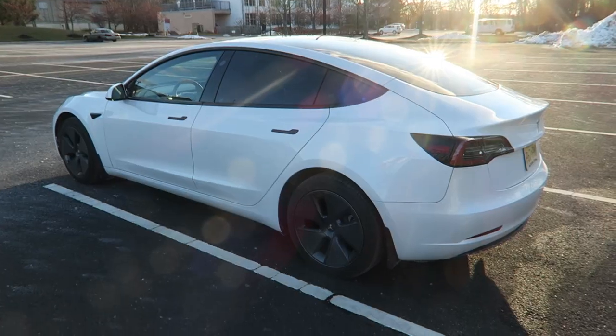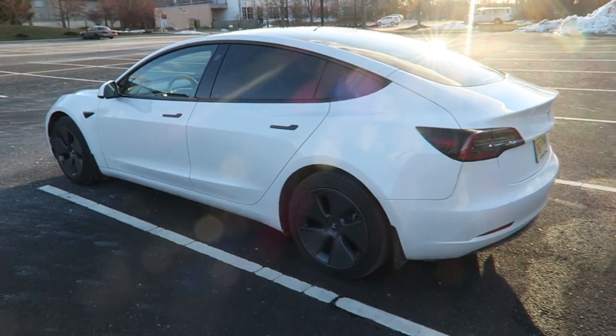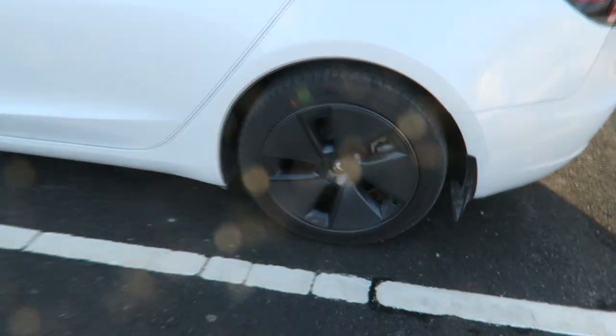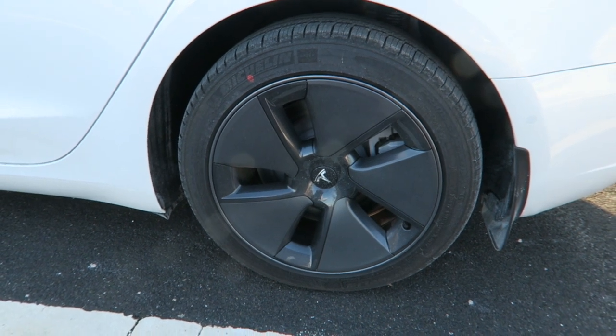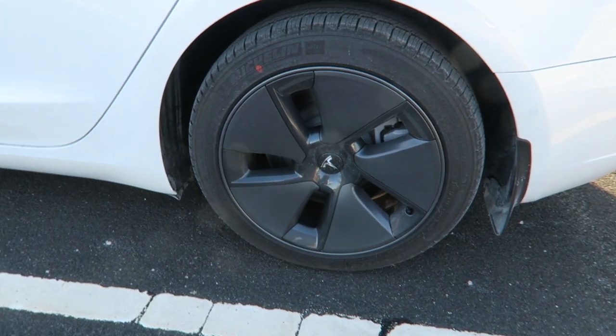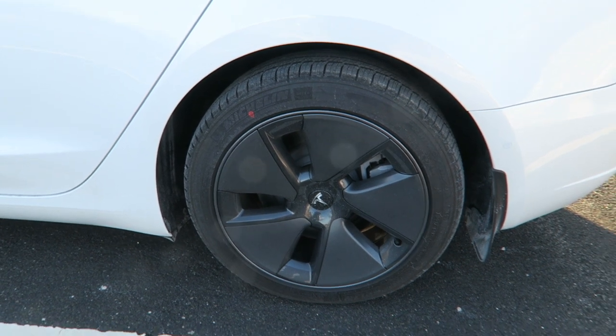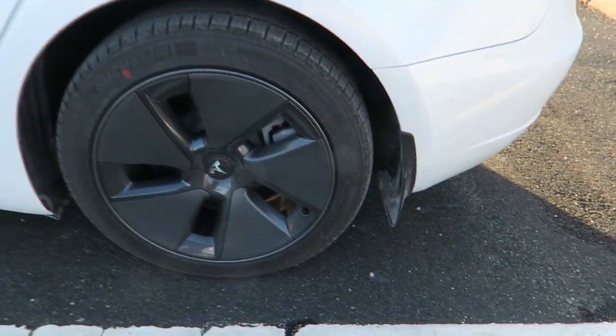A couple of features: the aero covers give you more range so you can drive further. They come off — they're just hubcaps — and there's actually rims underneath them, which I'm not going to remove. I did put mud flaps on.